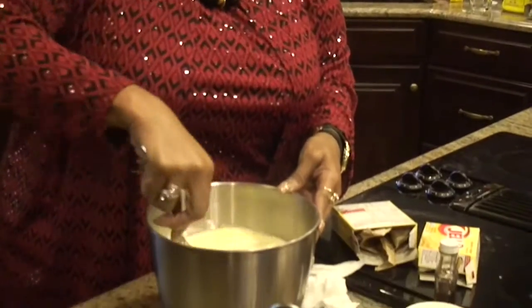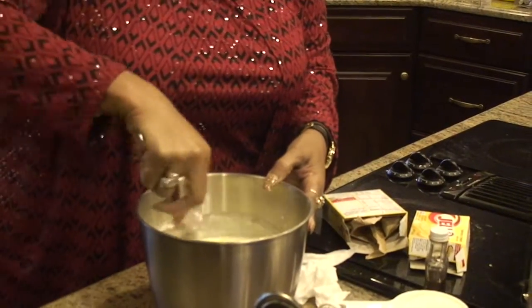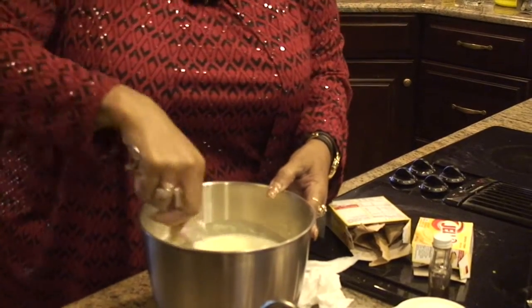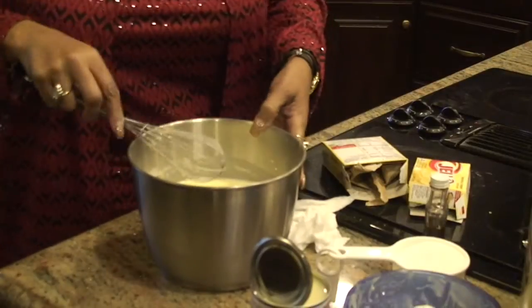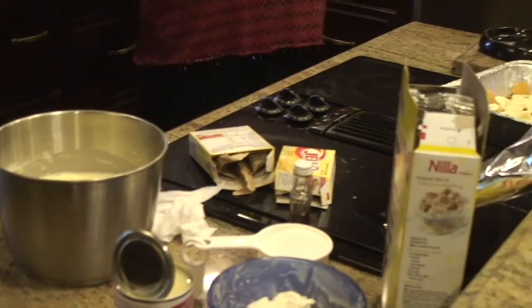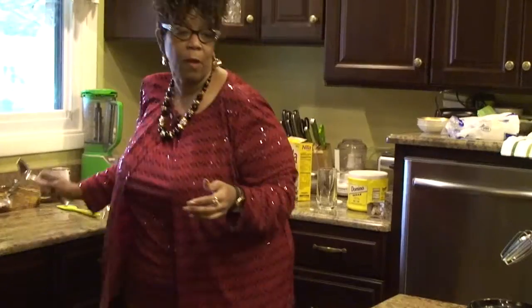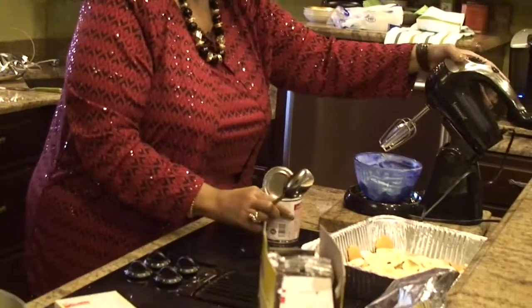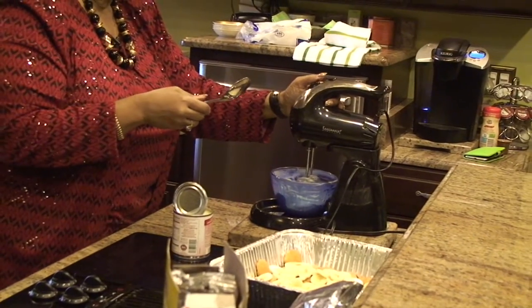We're going to start by making the pudding first — whisking it. I have sometimes used beaters but it's really not necessary. We're going to let that sit. Then we're going to mix up the cream cheese and the condensed milk, starting on a low beater speed.